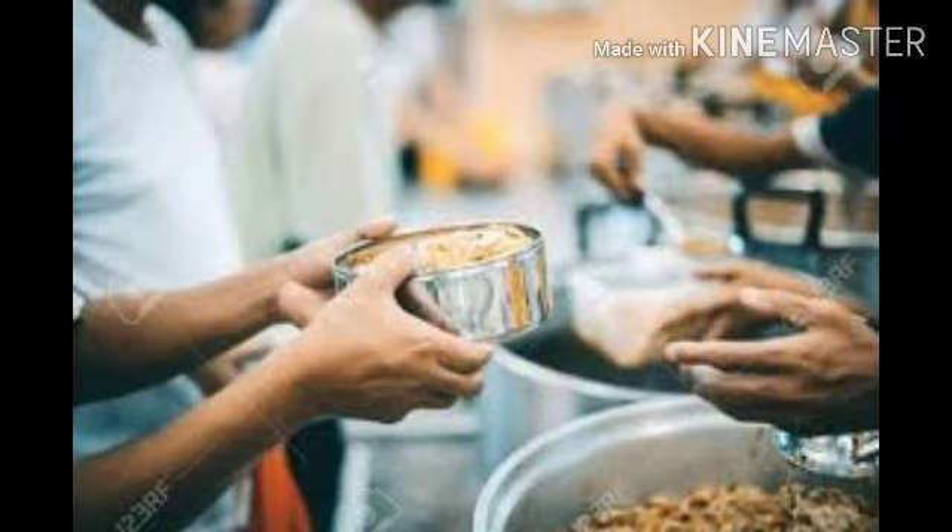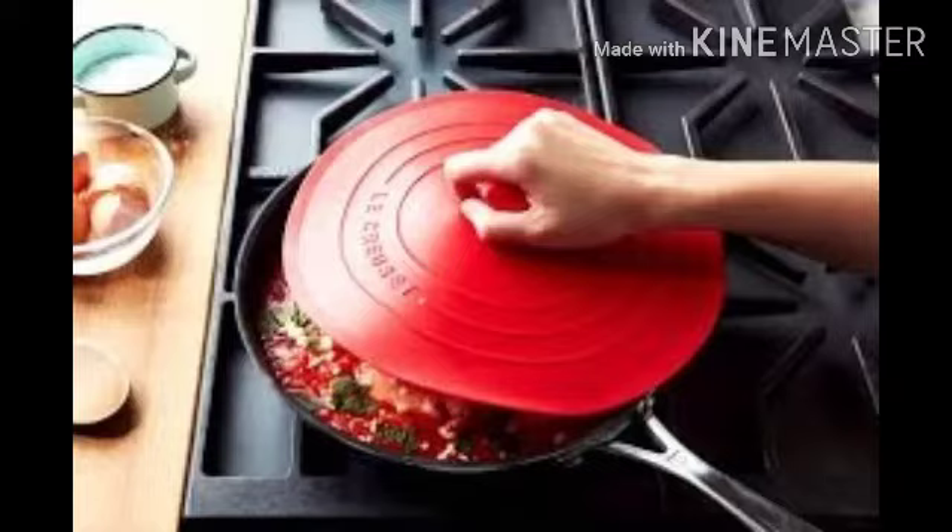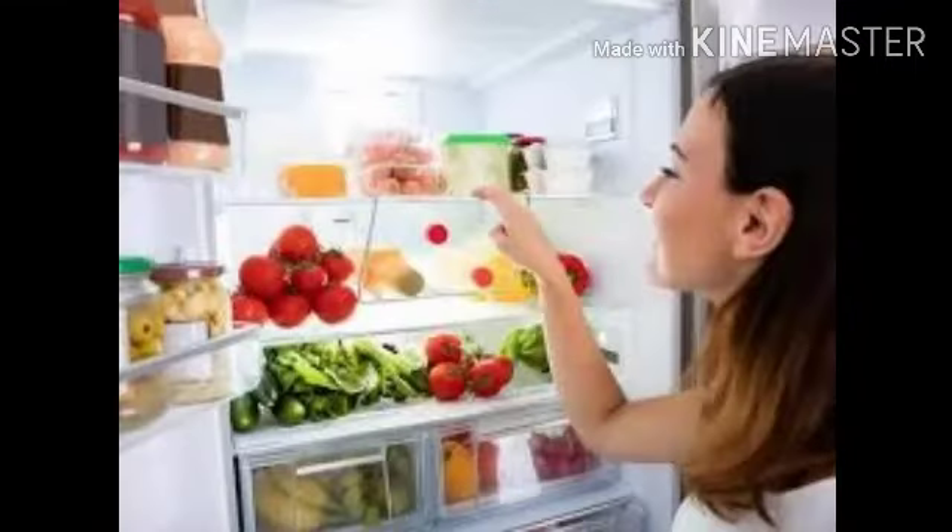We should also share food with needy people and poor people as well. Third point: avoid cooking a large quantity of food to avoid wastage. We should also always cover cooked food with a lid. We should store food in the refrigerator to avoid spoilage. Raw vegetables and fruits should preferably be kept in the refrigerator to avoid getting spoiled.